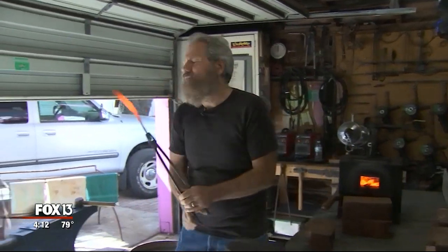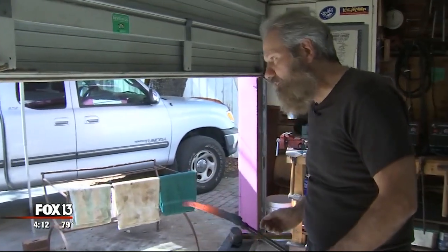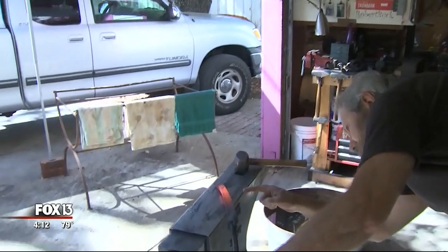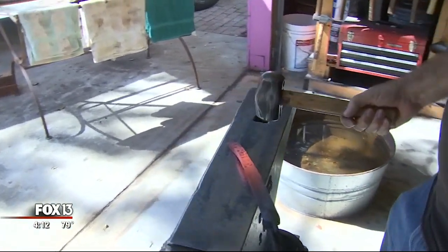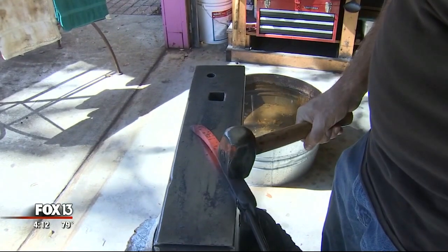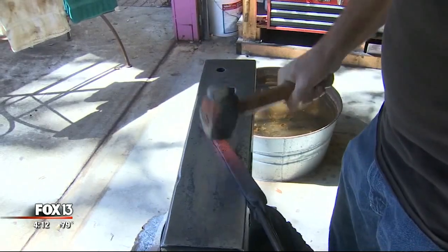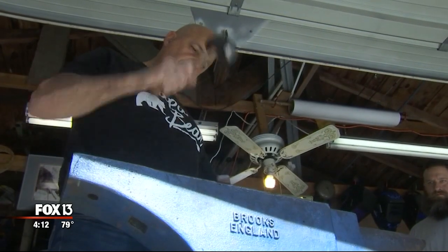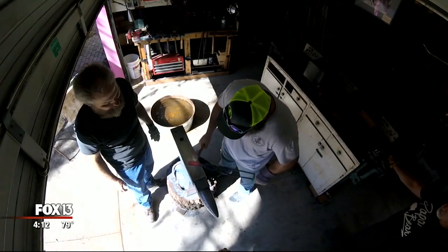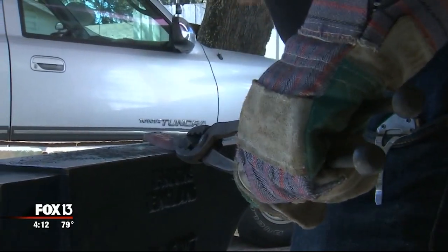When your blacksmith tells you to hit the daylight out, he says look for the daylight between your piece and the anvil — the daylight being right there. To hit the daylight out doesn't mean just hit the crap out of it right over the top; that means start behind — less is more with this — and just chase it through. Once I demonstrate it, I let them attempt it, and then I improve their technique or the way they're tackling the task.